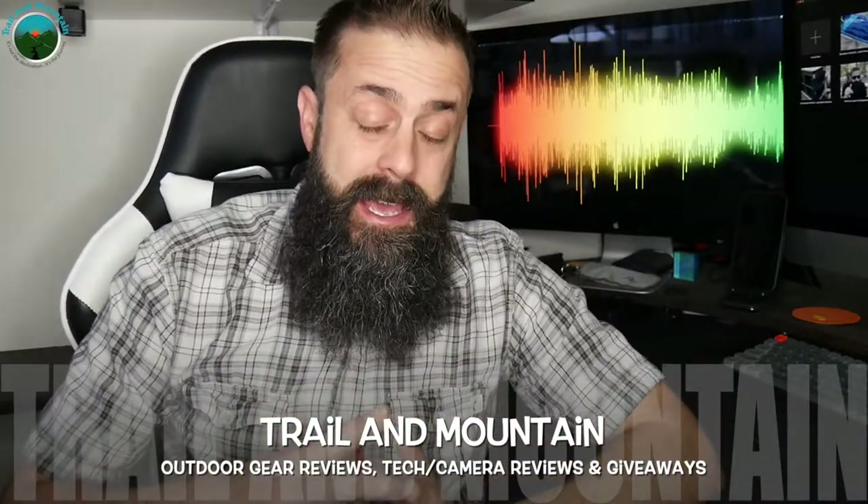Hey guys, what's up? It's Daniel with Trail of Mountain. Today I have a brand new headlight from a company called Nog. Here's their website right here — check these guys out. They're making some pretty cool stuff and have been doing so for a very long time. Really unique products from this company.